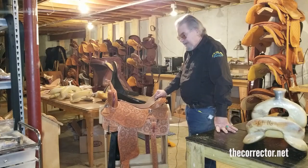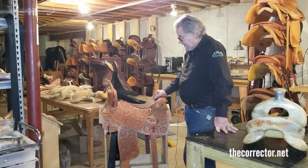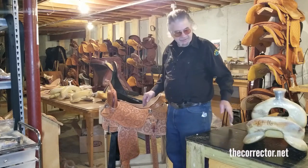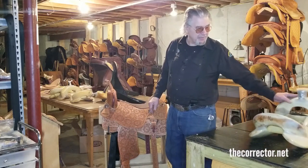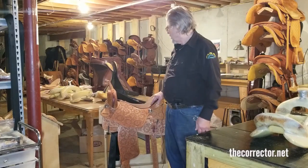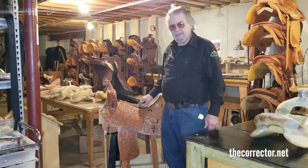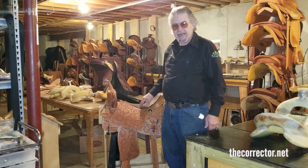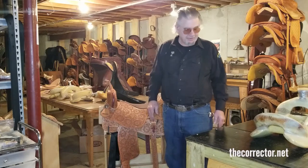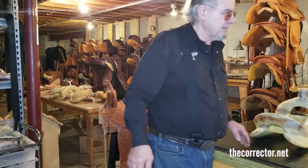Brown and the Futurity Cutter — one good cutting saddle with a tree that's unique, made by myself. I first made the Futurity Cutter bars in 1999 and they're extremely close contact, thin set of bars.